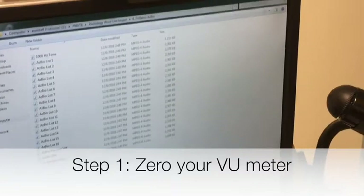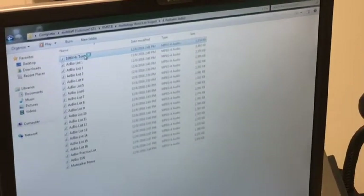Step 1: Select the 1000 Hz pure tone in order to zero your VU meter for your input gain.